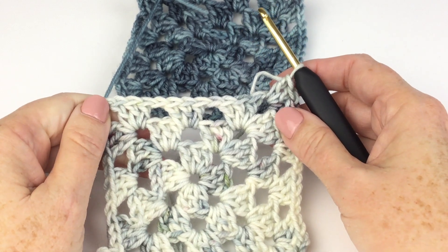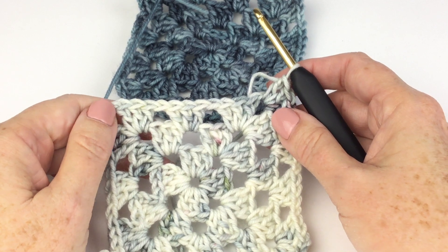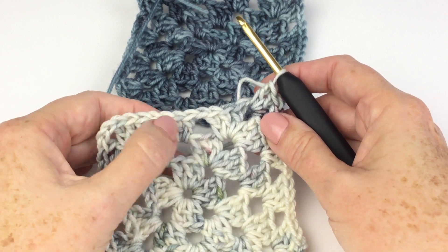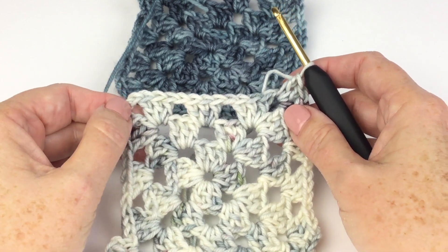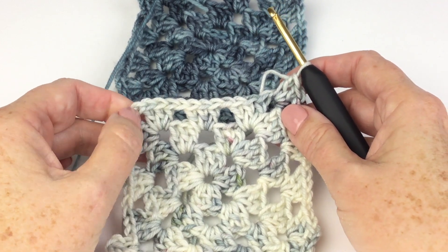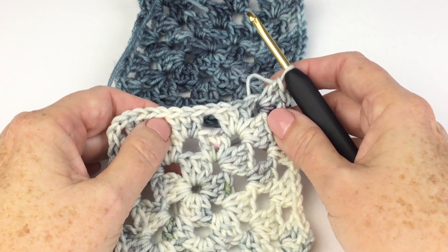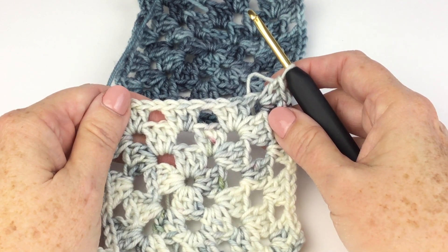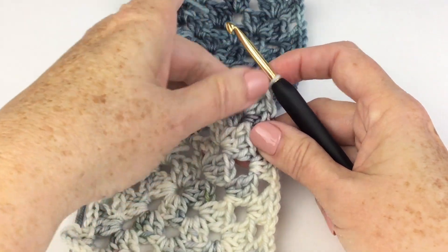When I make granny squares — and there are as many ways to make grannies as there are grannies — I do one chain between my side shells and two chains at the corner. Some people do three, some people don't do any, or they'll do one here and none here. You'll figure it out because you want to make sure it looks nice. However you do your grannies, there is a way to make this work.